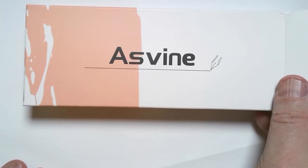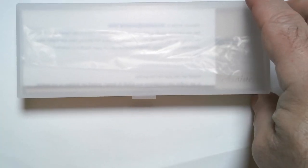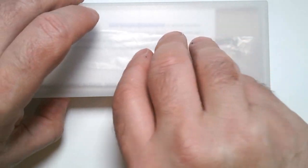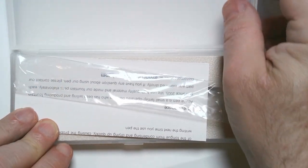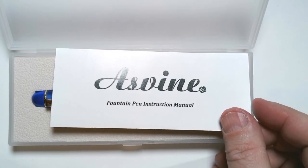This is the box that it comes in. You pull it out, and it's a box very familiar if you've ever gotten Moonman pens. I have a feeling that there's a connection between Moonman and Asvine, or perhaps they use the same company for packaging. It comes with a little instruction manual as well.